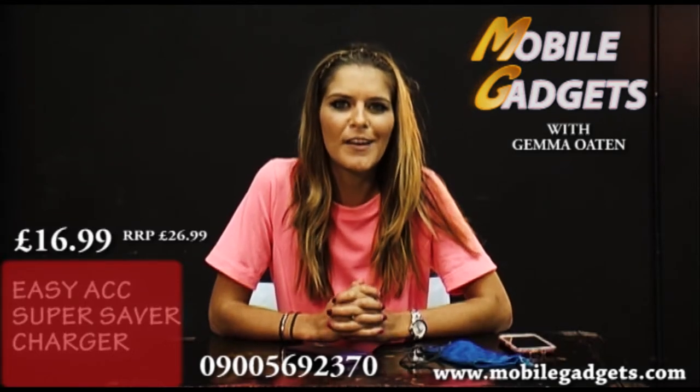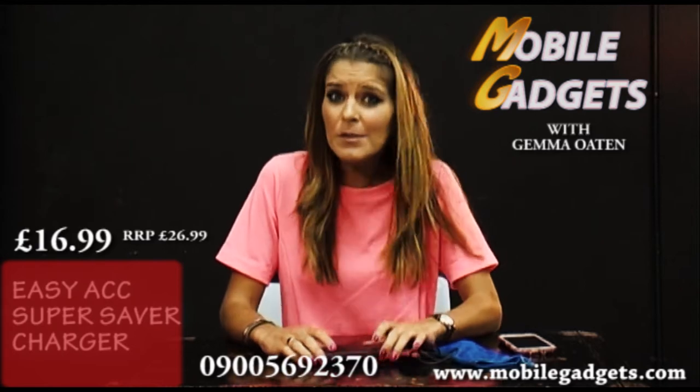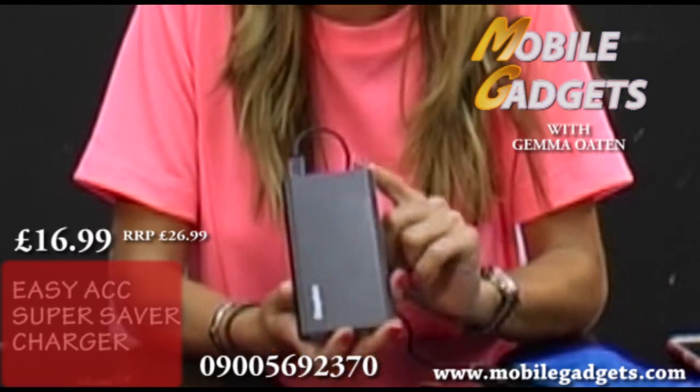Hi and welcome to Mobile Gadgets Hour with me Gemma Oten. What I have here is possibly a little bit of a lifesaver. This is an easy ACK super saver charger for your mobile phone.